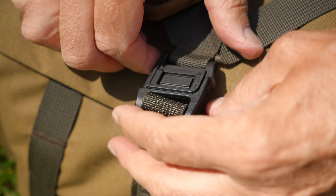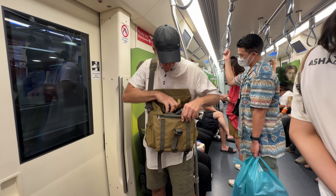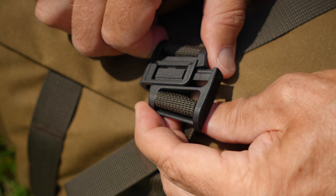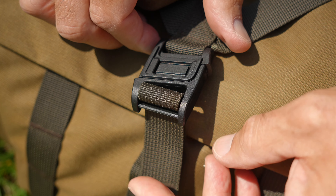Another really nice feature is the magnetic latch on the flap. It's very easy to close and open, but you have to know how to open it. So if someone wants to open it behind your back on public transport, it's not easy unless they know how. I think it's pretty safe and secure but also very convenient to operate.